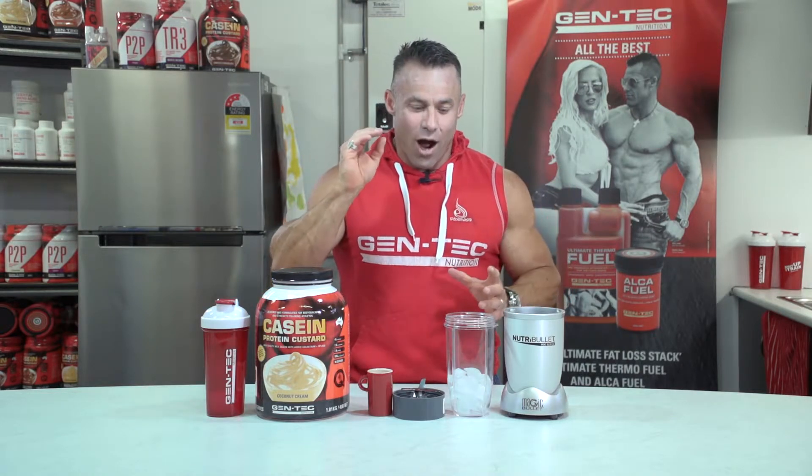Hi folks, you might be sitting around the pool in summer if you're lucky enough on these hot summer days. I've got the bodybuilders version of the frappé. It's not the traditional Italian frappé or the Greek frappé — it's the Gentec casein frappé.